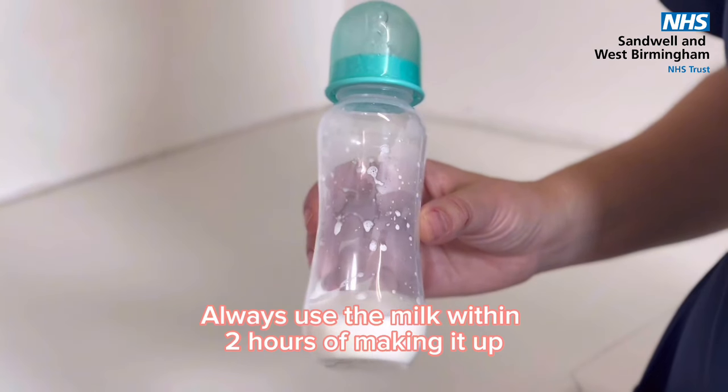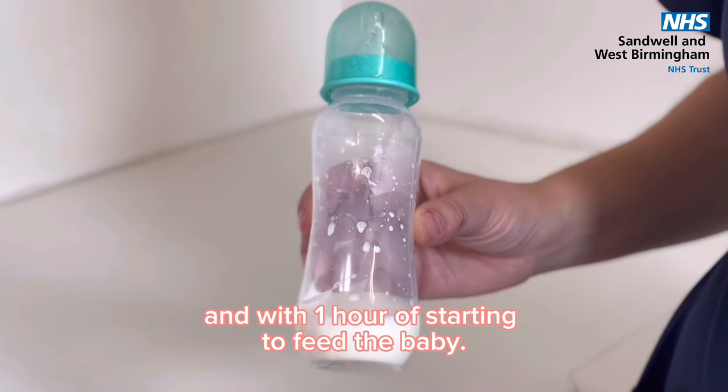Always use the milk within 2 hours of making it up and within 1 hour of starting to feed the baby.